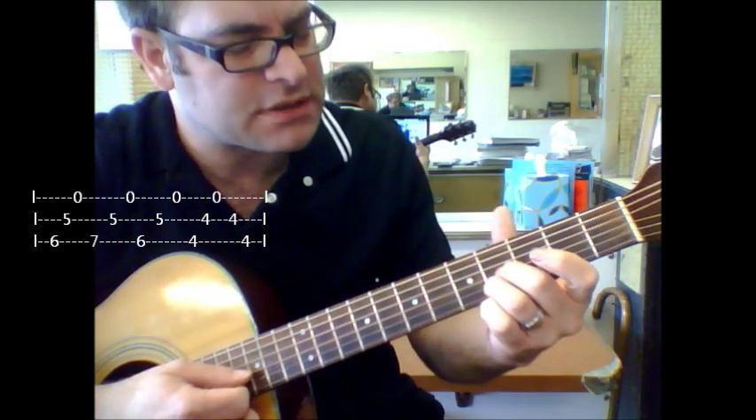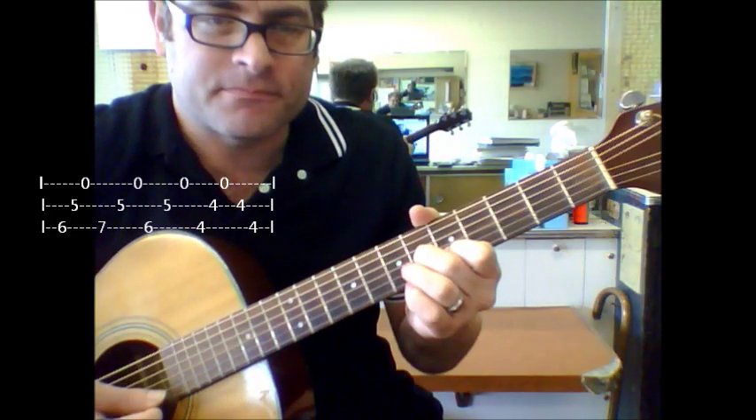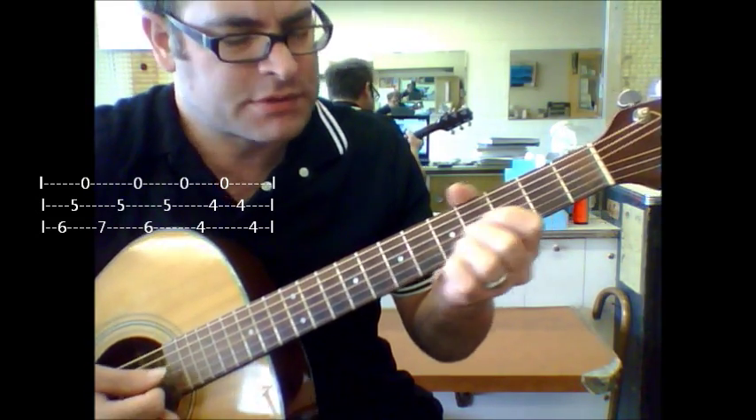Basically we're just going to be using the fourth fret of the third and second string. So here's what we got.